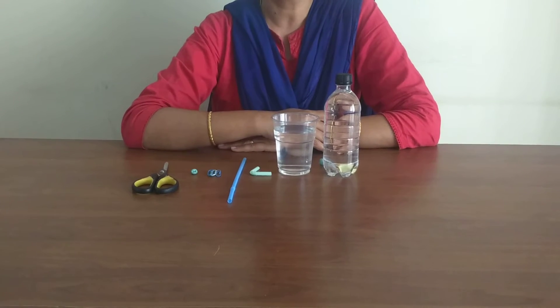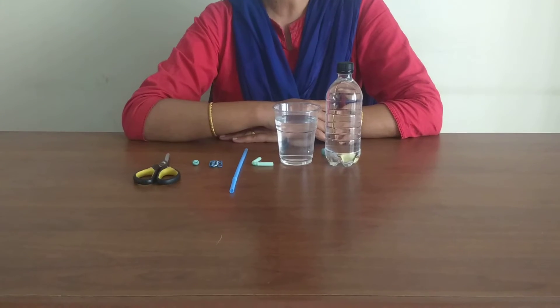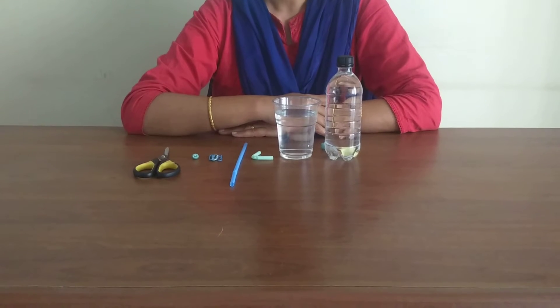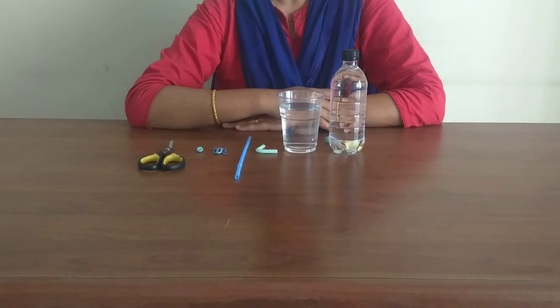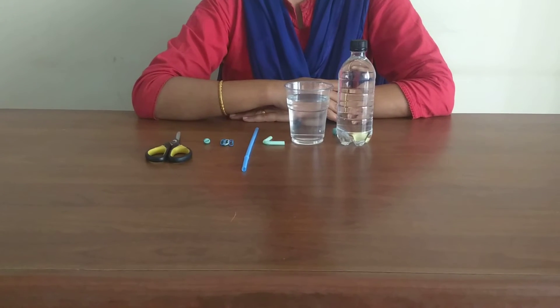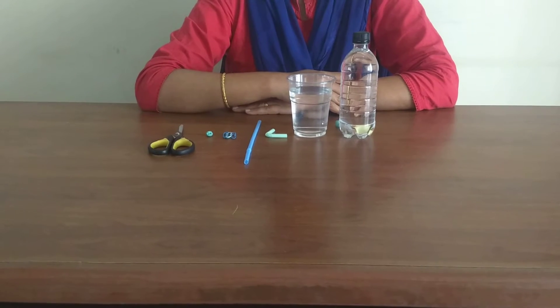Cartesian Divers is a classic science experiment that demonstrates the principle of buoyancy and the ideal gas law. Buoyancy is the ability of an object to float in water or air. The buoyancy of an object depends mostly on two factors: the amount of water the object displaces and the density of the object.